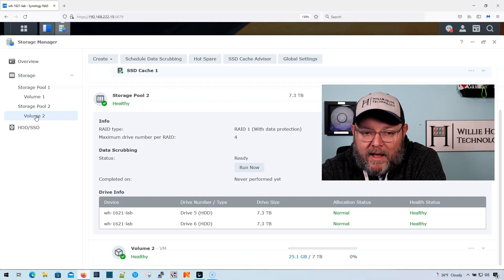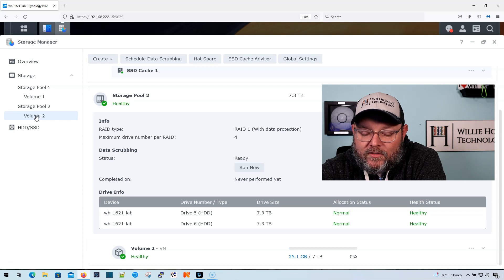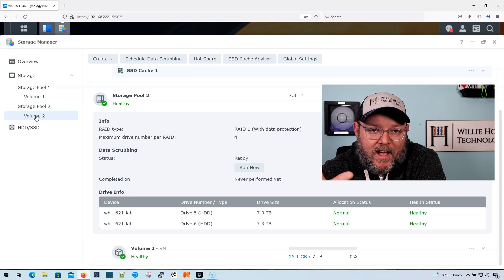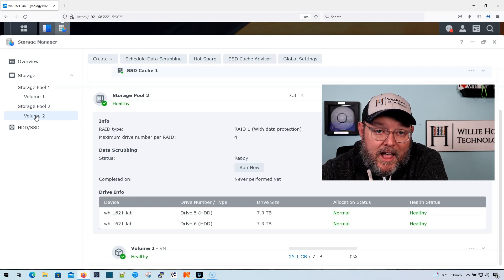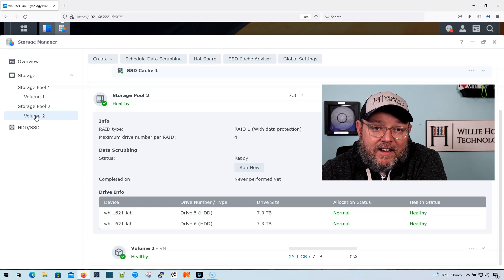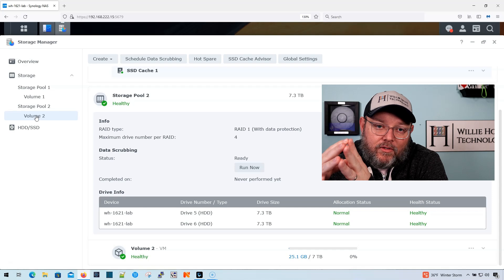Here is a look at the Storage Manager on the DS1621XS Plus, and this is where I run all of my VMs. Right now I'm only using about 25 gigs, and that is the active VM which is the Windows Server VM.